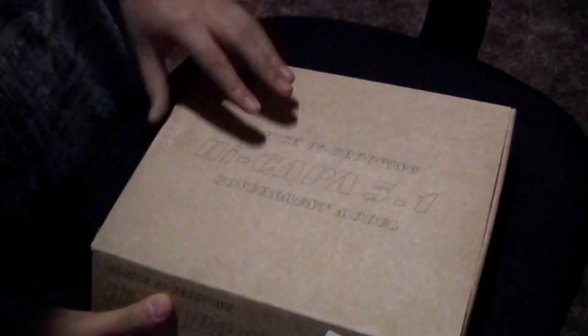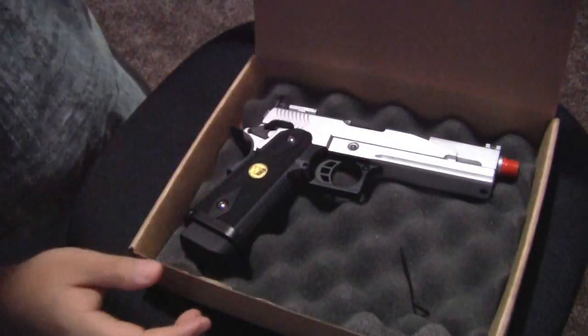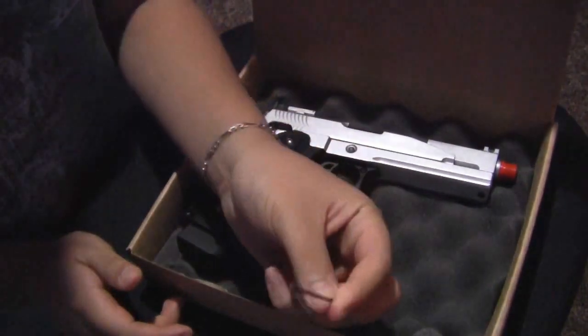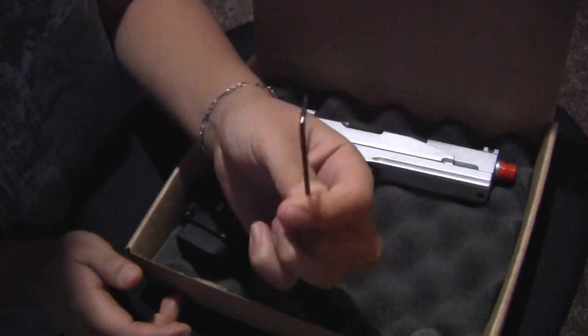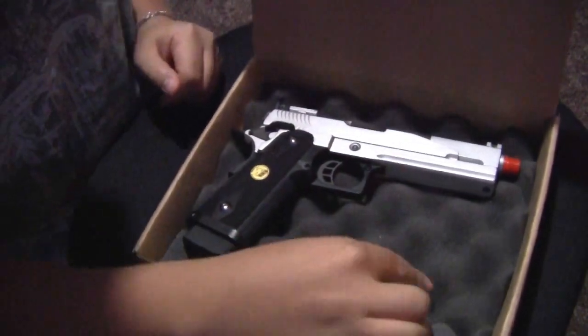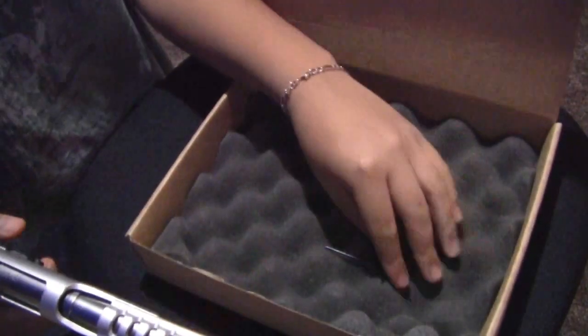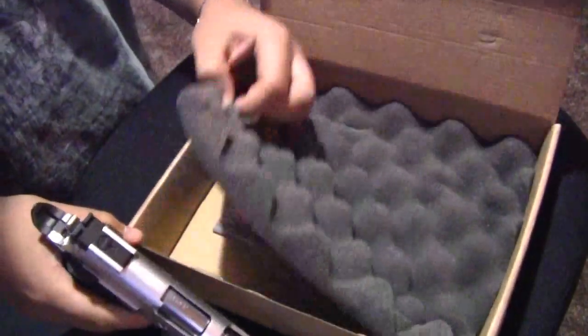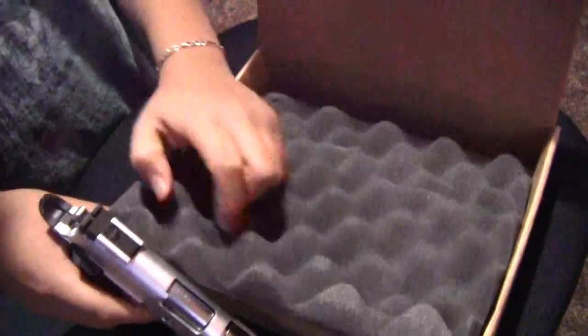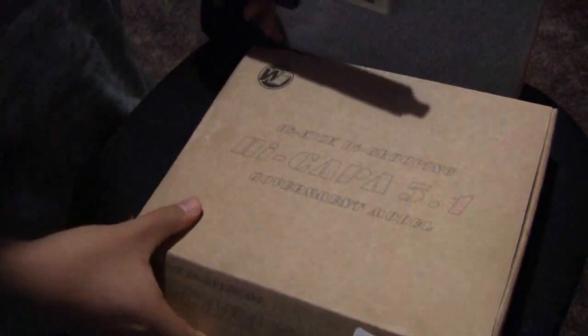It comes in this normal box — nothing much to it, just their logo. Inside is just foam padding. And inside you will get an Allen wrench, which is supposed to be in a Ziploc baggie but it's not in there. This is what you need to disassemble the gun for the most part. You also get your manual in the bottom. But that's all you pretty much get in the box.